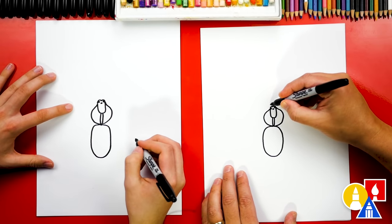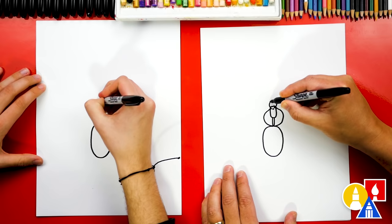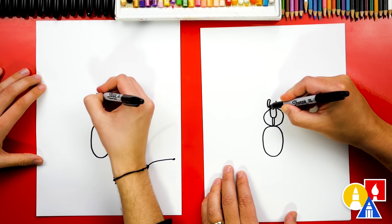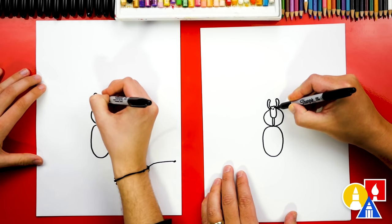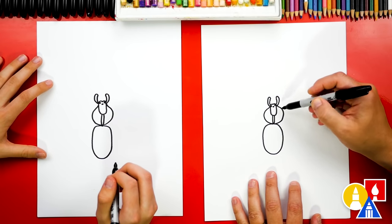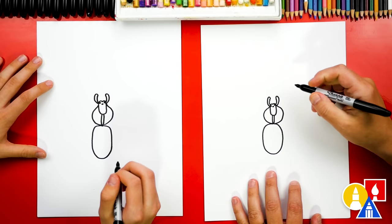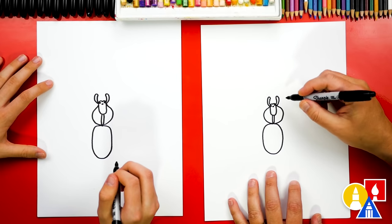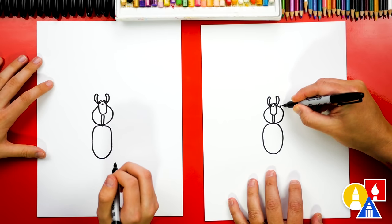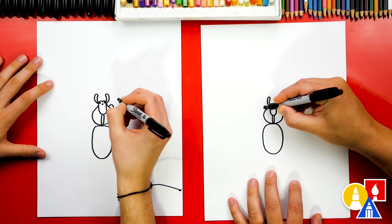Now we can add the pedipalps which kind of look like small little arms. So we're gonna draw two curves that come out of the top and then curve around and connect back in on each side. Now we're ready to draw the legs of our spider and all of the legs come out of the abdomen or this middle part. How many legs does the spider have? Eight! Yeah, let's draw four on each side and we're gonna start by just drawing the first part of the leg, drawing an upside down U on each side right next to the head.